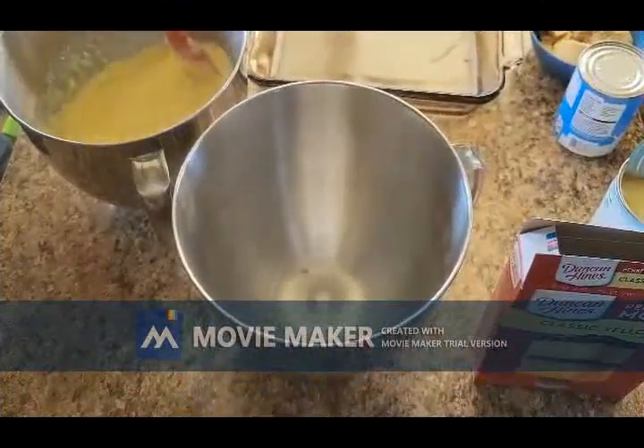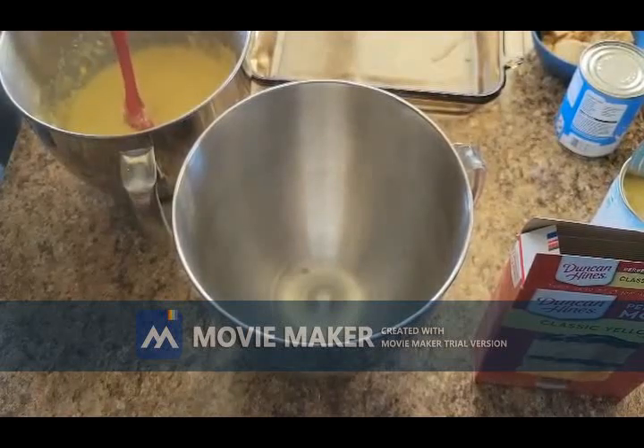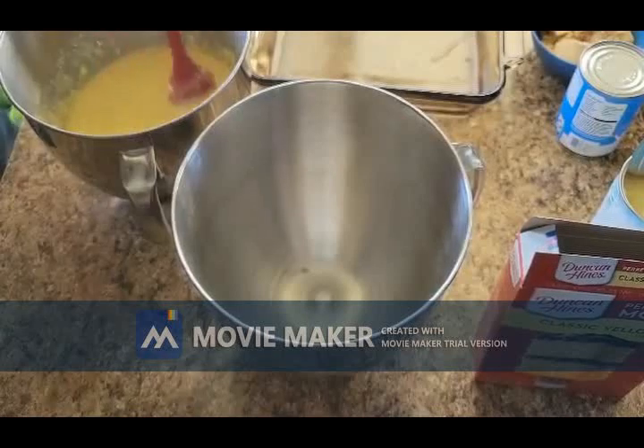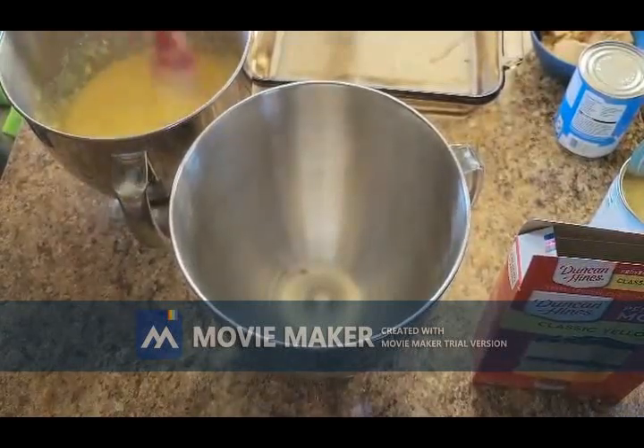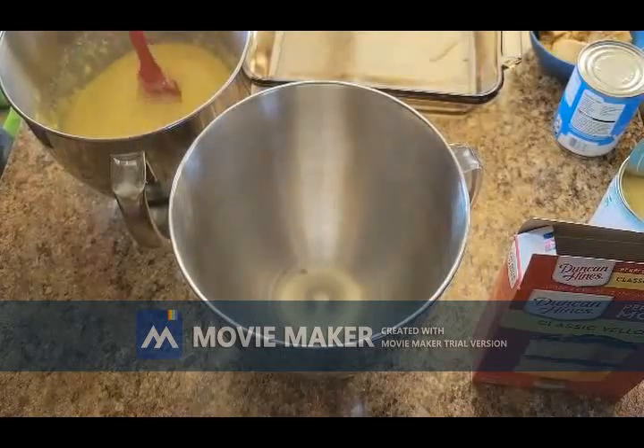Hi everybody and welcome back to Baking with Carter. Today we're going to make a granny cake and a mommy Carter cake. We're going to be making a granny cake but Carter and I are going to share a little recipe we like too, because we are not big pineapple fans and granny cake has pineapple in it.